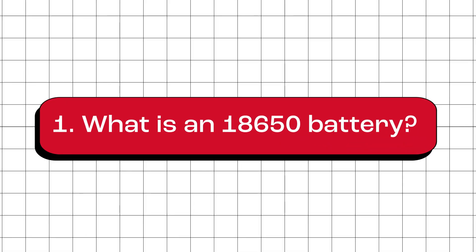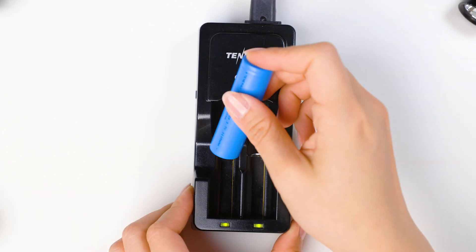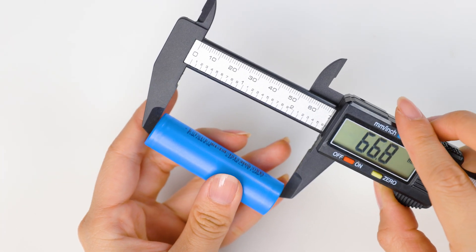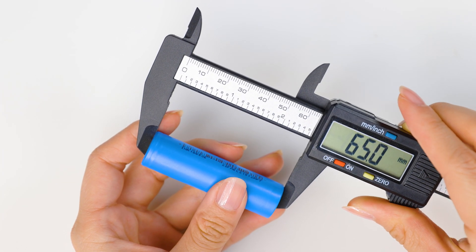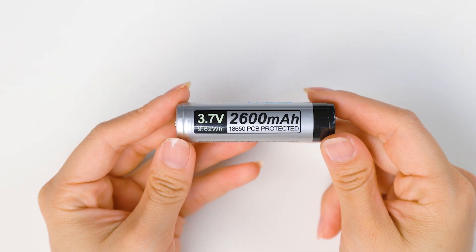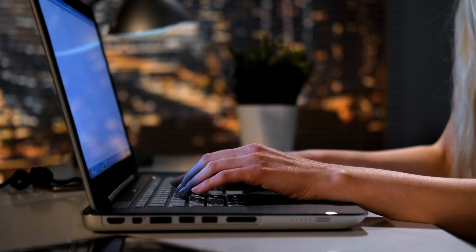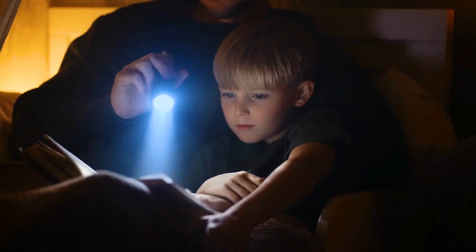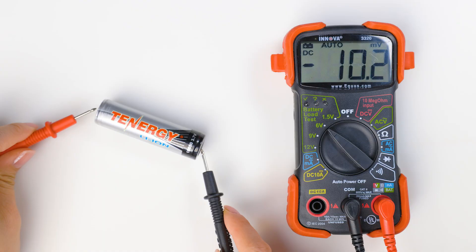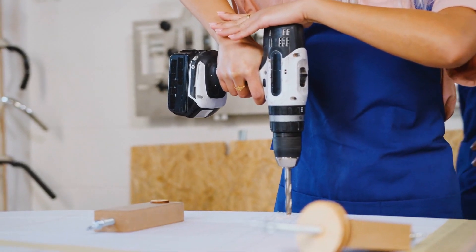What is an 18650 battery? An 18650 battery is a type of rechargeable lithium-ion battery, about 18 millimeters wide and 65 millimeters tall. It has a nominal voltage of 3.6 or 3.7 volts depending on the manufacturer. These batteries are commonly used in different electronic devices like laptops, power tools, flashlights, portable chargers, and even electric vehicles. They are popular because they can store a lot of energy and last a long time before needing to be recharged.